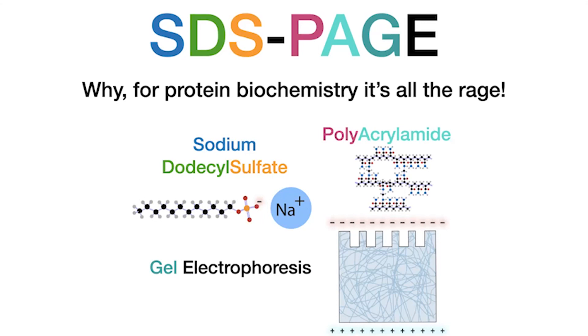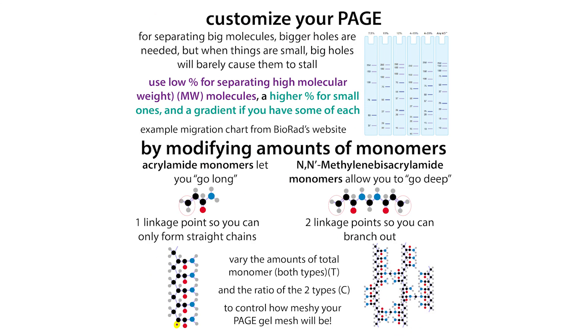SDS is a detergent — basically a soap that's going to unfold the proteins, give them a negative charge, and help them stay soluble so they can swim through a gel. This gel is made up of acrylamide that's been polymerized to form a mesh network with different size holes depending on how much acrylamide and how much cross-linker you use.